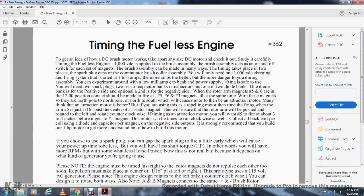Your timing: timing of the fuelless engine. To get the most out of the DC motor, study any side of the DC motor carefully. Timing the fuelless engine: 1,000-volt DC amplified brush assembly. The brush assembly acts as an on-and-off switch for the engine magnets. The brush assembly can be made many ways with time-pacing, with two plates and supplier plugs. Communicated with the brush-collar assembly, you will need only 1,000-volt DC charging-firing system, rated at one to three amps. More amps give more power but more danger. During the assembly experiment, use low milliamp — the camp bank of the power supply at 10 milliamp safety. You need two spark plugs, set up the capacitor bank, two diode banks — one for the positive side and one for the negative side of the rotor magnets.